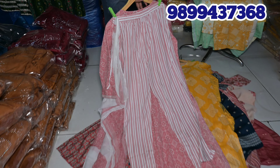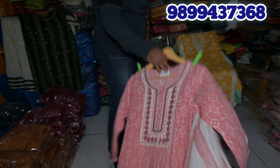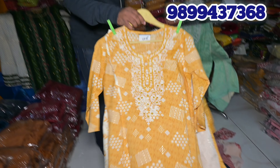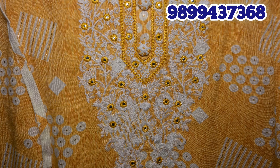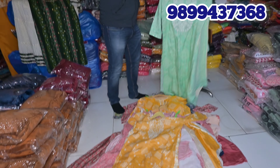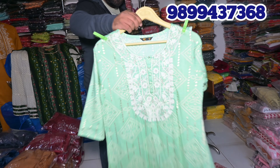This is today's presentation for you. Please watch the last video, subscribe to the channel, and like the video. Find the center of the jersey. With this trouser and dupatta. Thank you.